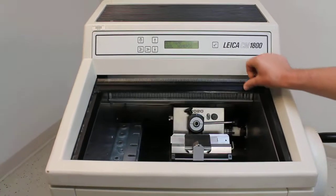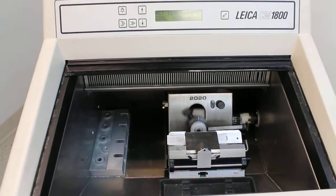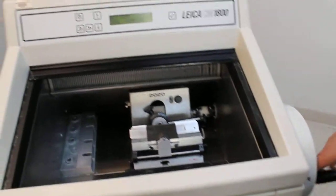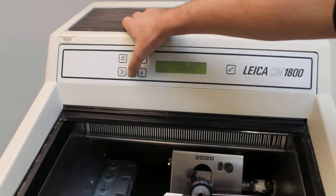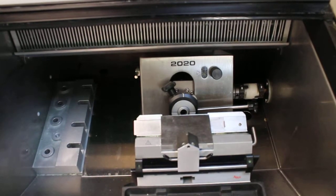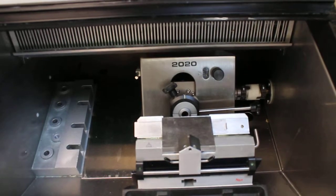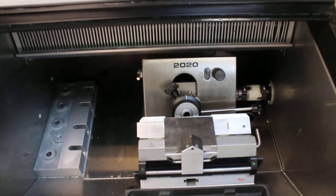The microtome itself works, as you can see. In addition, there's a motorized extension and retraction mechanism for the cutting head. It's very difficult to see because it moves so slowly, but you can hear the motor, so that mechanism definitely works, along with the light.